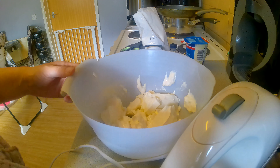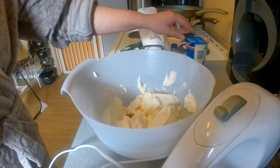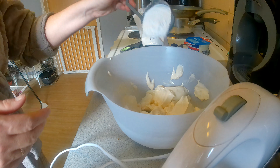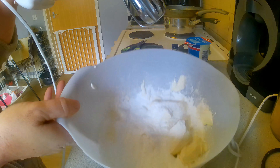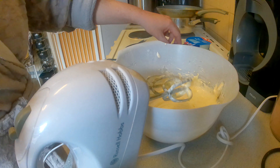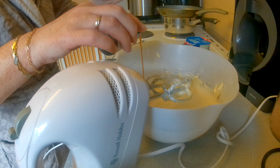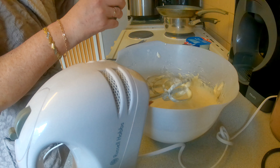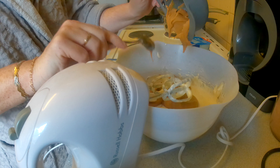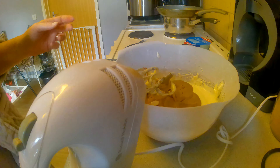For the filling you're going to need cream cheese, icing sugar, peanut butter, vanilla, and cream. You start off with the cream cheese and the icing sugar. Mix that until it's all nicely combined, and when it's combined you add your vanilla and your peanut butter, then just whisk that until it's all nicely combined.